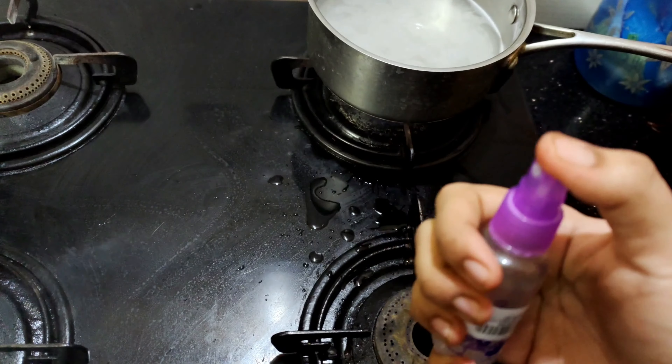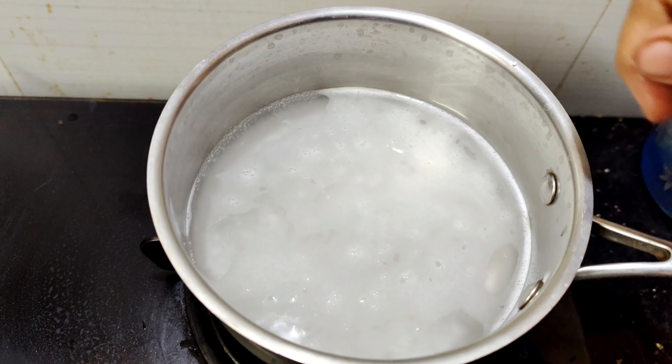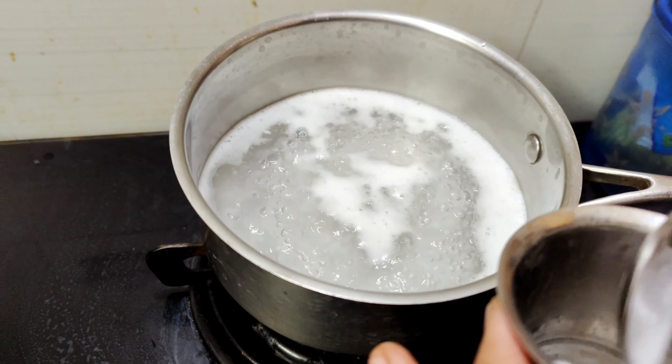Next, we have rice boiling time. We have starch release — it is a white color. It is starched. The starch from rice boiling is sticky on our face.